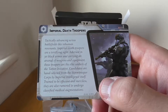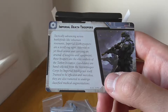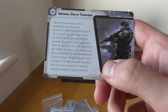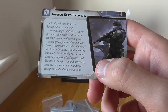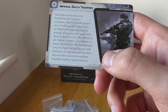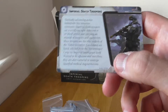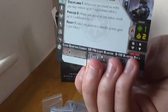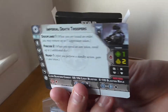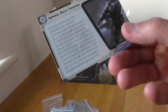Let me read this out: 'Tactically advancing across the battlefield like inhuman revenants, Imperial Death Troopers are a terrifying sight. Adorned in jet black armour and carrying an arsenal of weapons and equipment, these troopers are the elite soldiers of Tarkin's Initiative. Candidates are hand-selected from Stormtrooper Corps by Imperial Intelligence itself, trained to be efficient and merciless. They are also rumoured to undergo classified medical augmentation.' I believe these are going to appear on screen again very soon in the Star Wars Mandalorian TV series coming to Disney Plus — I'm sure I spotted one in a trailer.